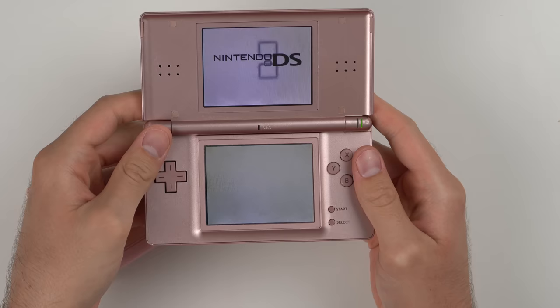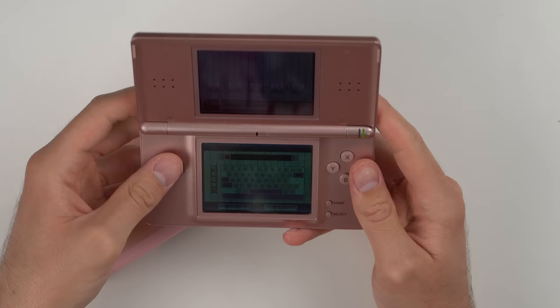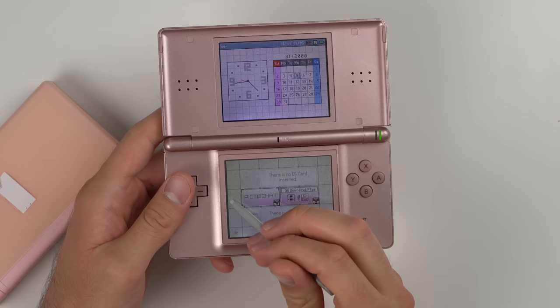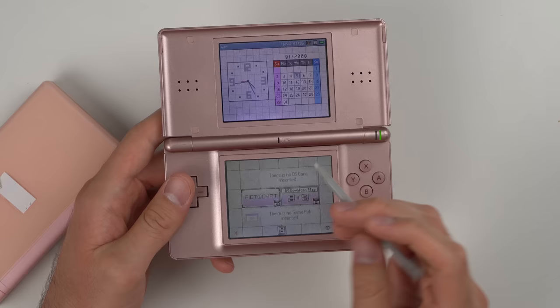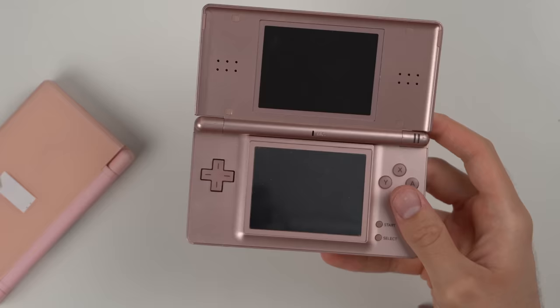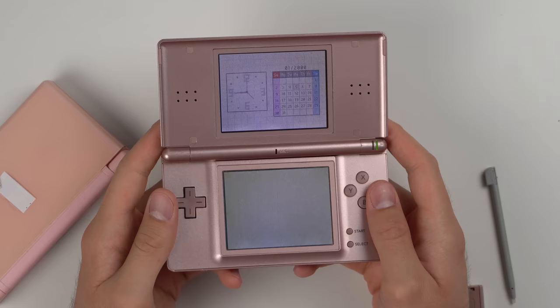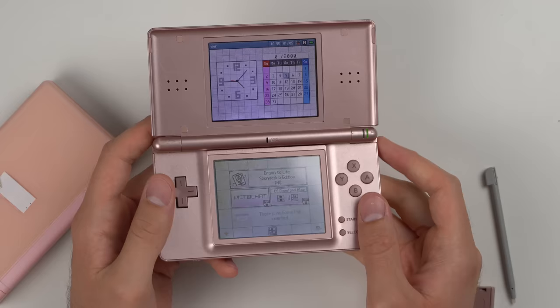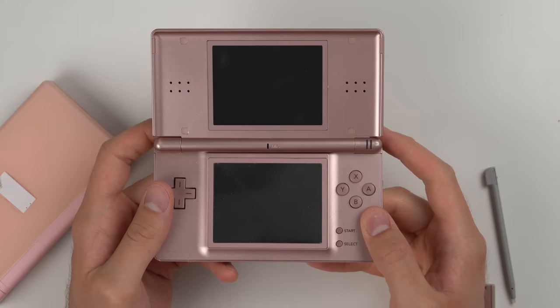Going back to a DS Lite that's been charging — it turns on. It appears to be working, but the bottom screen has a yellowed hue at the edges and the color is a little off. Both slots work: GBA game works, DS game works. So this seems to be fully functional except the bottom screen hue is off a bit. Actually not a bad DS to pick up if you don't care about the screen hue.